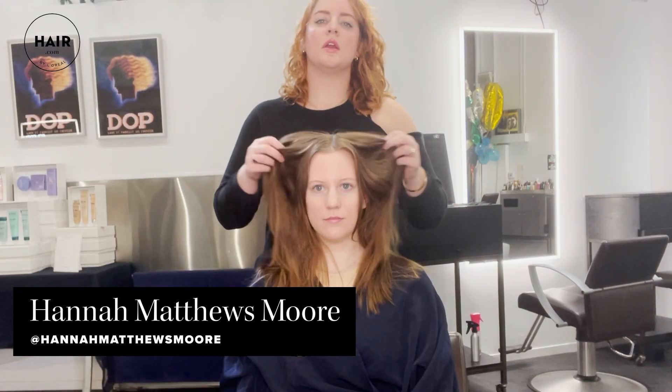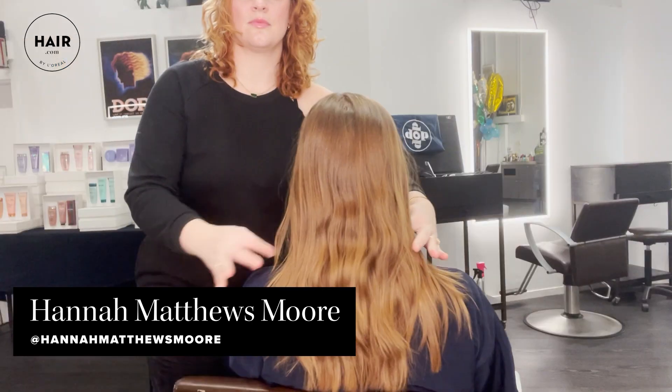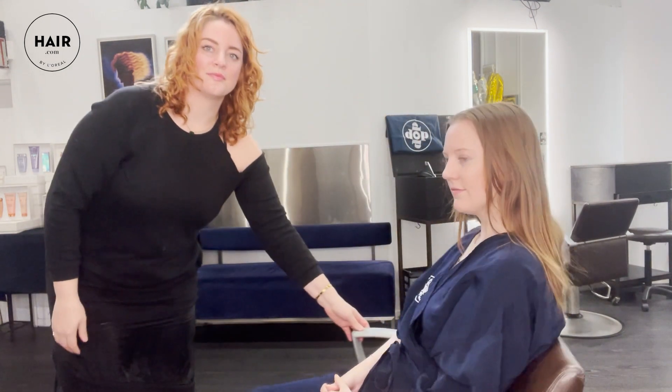Here we are at Dop Dop Salon. My name is Hannah Matthews Moore, and I am so excited to be transforming Leah's hair into her gingerbread holiday perfection.